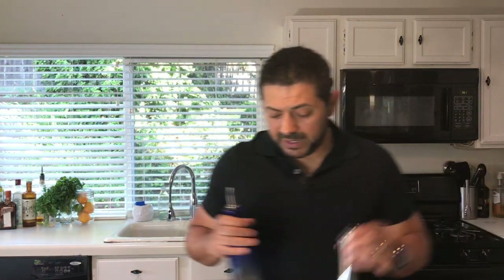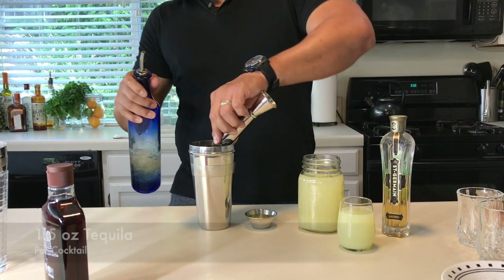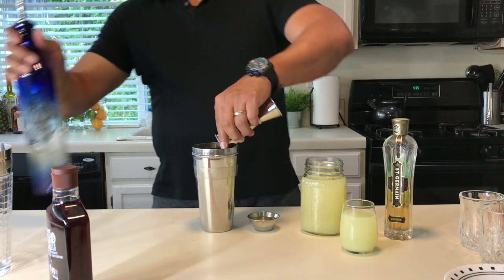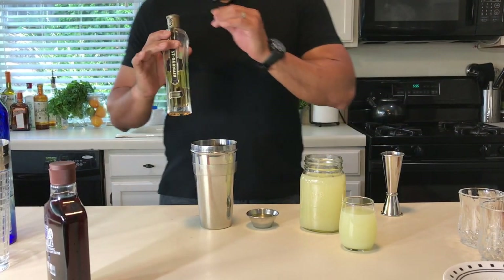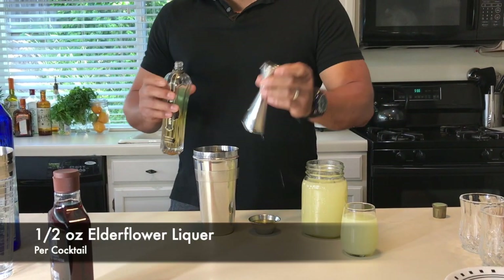Let's get started. We're making two cocktails, so we'll go for three ounces of tequila total — that's an ounce and a half per cocktail. For the elderflower liqueur, St. Germain, we're going to use half an ounce per cocktail, so a full ounce here.